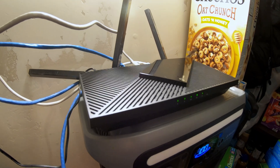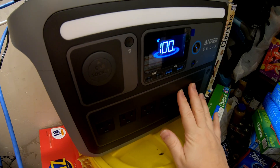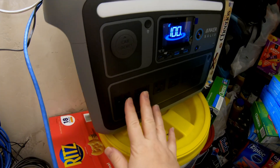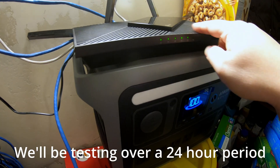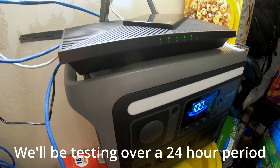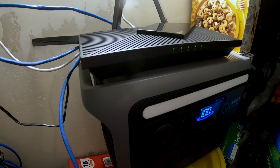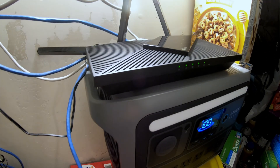What we're going to do is first plug this into this power station right here — this is the Anker Solix C1000. We're going to plug it into the AC power and just get a benchmark for how much time this router will run for. And then I'm going to show you two ways to actually power this via DC power and avoid a bunch of conversion losses.